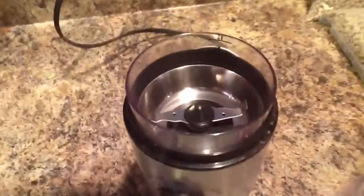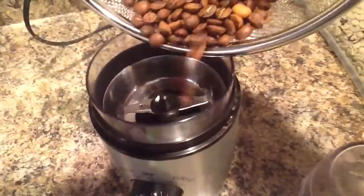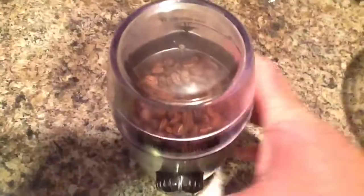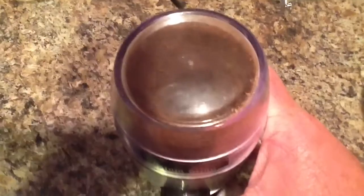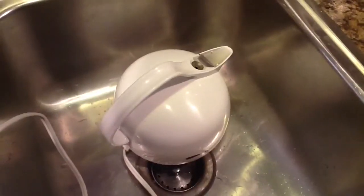I don't have a mill grinder — I tried to do this as cheap as possible. We already had this grinder, so I pour the beans in and grind it out. Now a mill grinder is going to work better, but I don't have one and this works just fine. A mill grinder is going to grind it more evenly than this blade grinder.